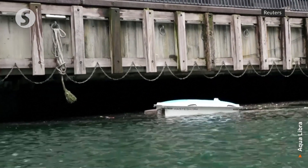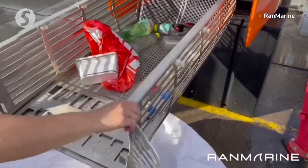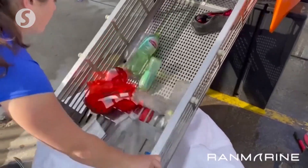You can go and do your job, come back and it should be full, and you empty it and then you put it back in. It's got batteries inside it so it's purely electric, and while it's running around it's also measuring the water quality of the water as well.